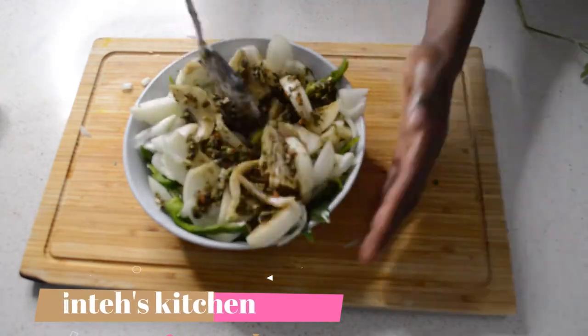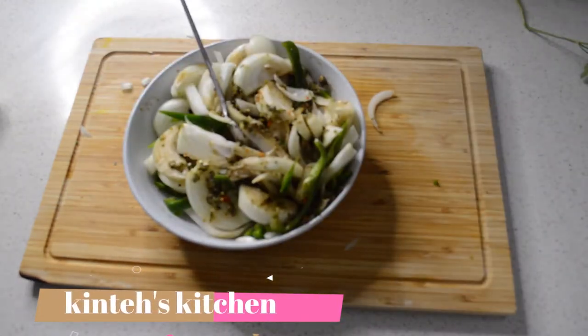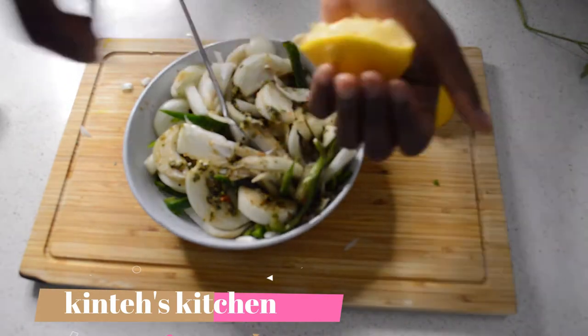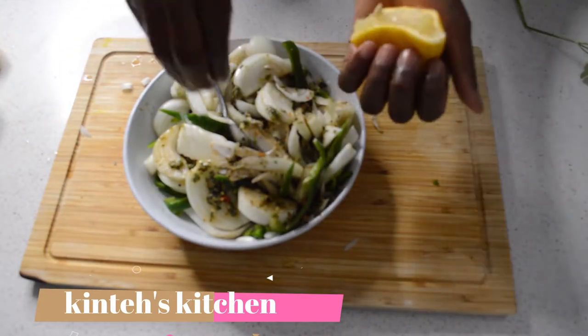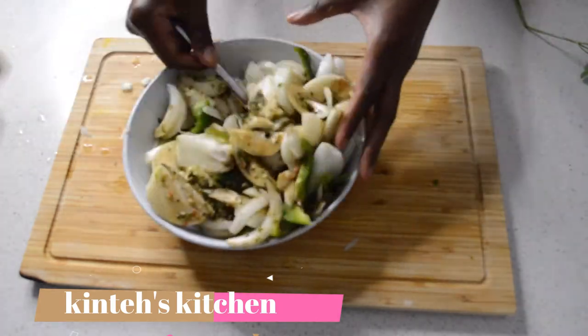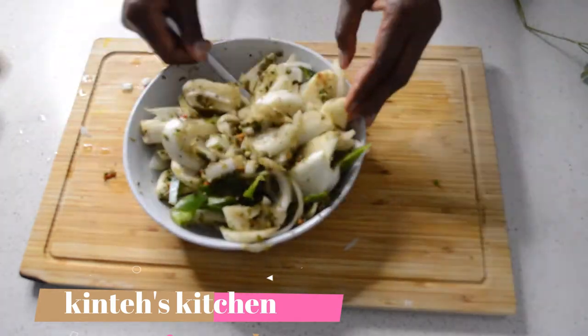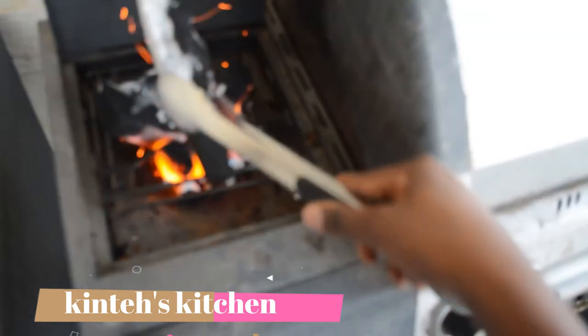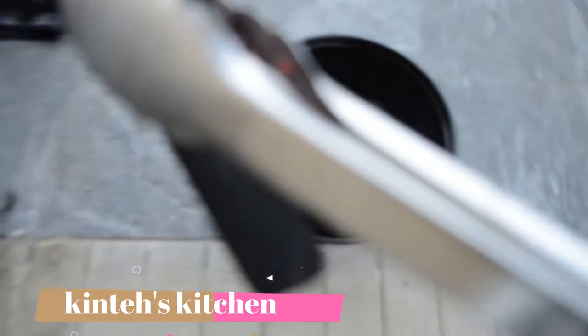I'm doing it for two hours because I don't have the time today. Then I'm gonna move on and go outside to make the charcoal.